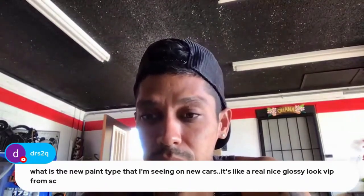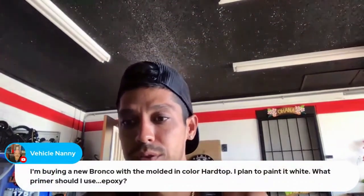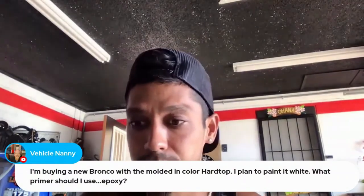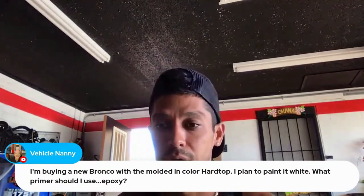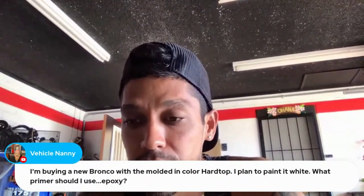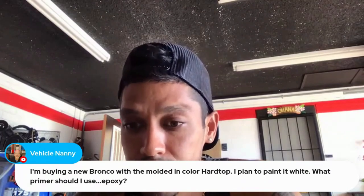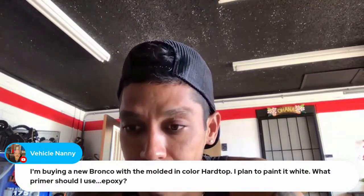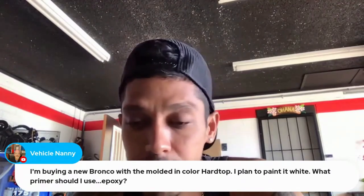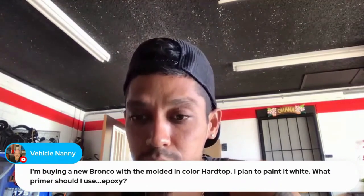I'm buying a new Bronco with the molded-in color hard top. I plan to paint it white — what primer should I use? Epoxy? No, I would just use a 2K filler primer. Sand the entire top down with 400 grit — actually, you don't even have to prime. If that Bronco is coming with a painted hard top and you're just changing the color, no primer needed. Just scuff your clear coat with 400 grit and shoot away — you can put any color base on it and it'll be fine.